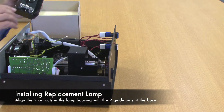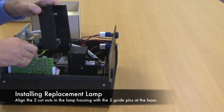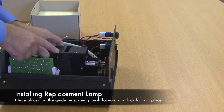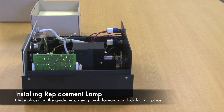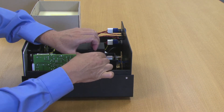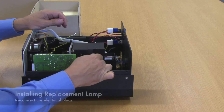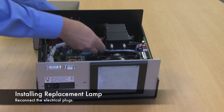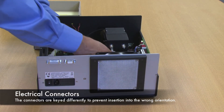To replace the lamp module, there are two cutouts that sit on guide pins at the bottom, at the base. When it's down, the spring pin holds it in place. Replace the thumb screw, then replace the electrical banana plugs. They are cut such that it is not possible to put them on the wrong electrode.